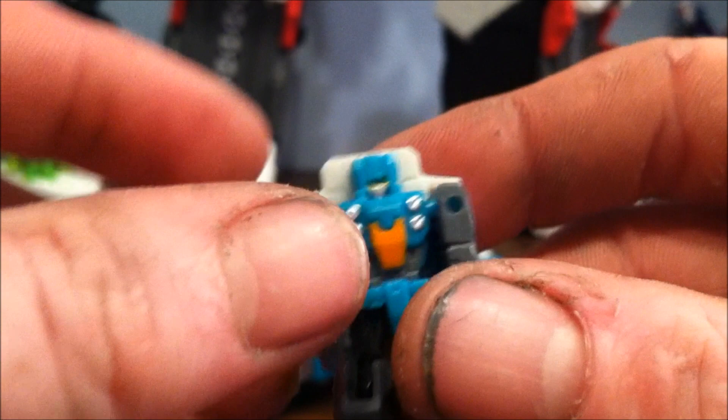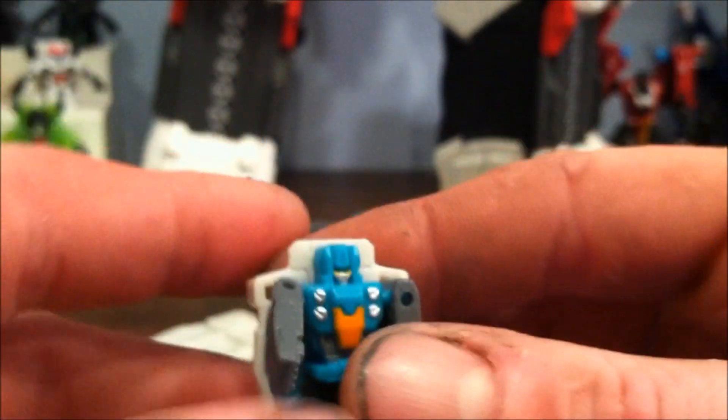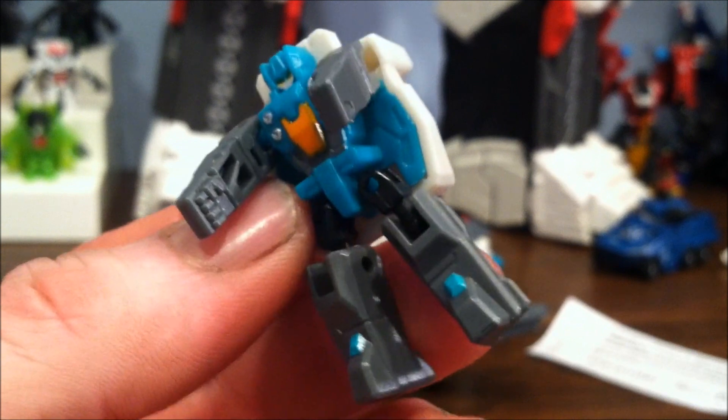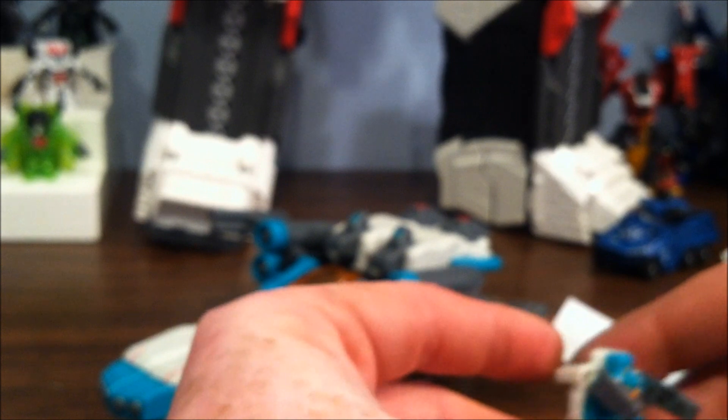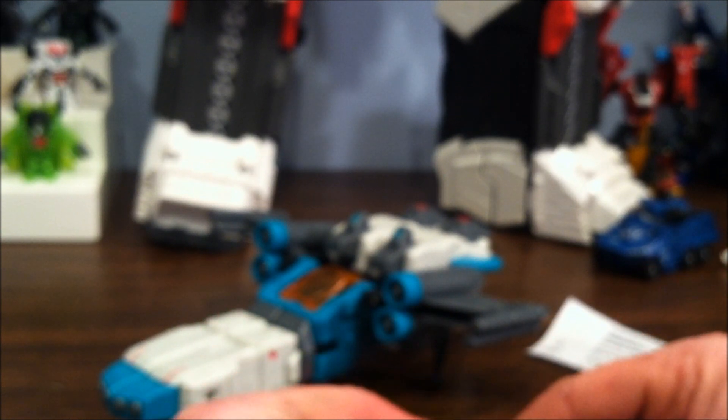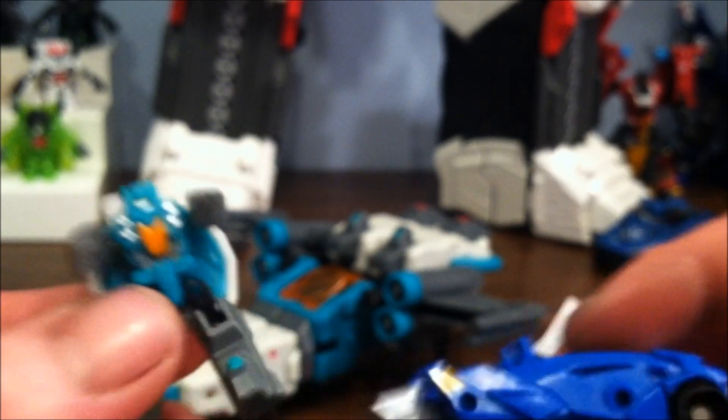I apologize for the fingernails — I came straight home from a dirty day of working on cars, washed my hands quickly because I wanted to get this done today. Anyway, there's the headmaster — he's a tiny little guy. Here he is next to a Legends figure, really like a tiny little guy, which of course we'd expect.